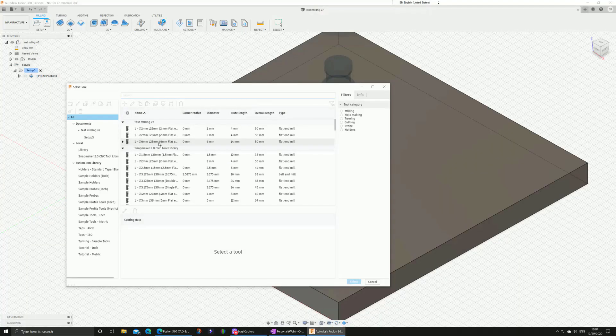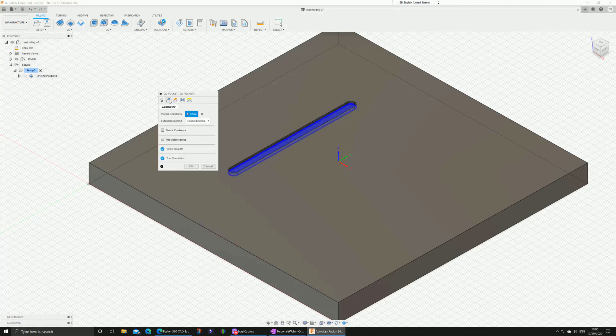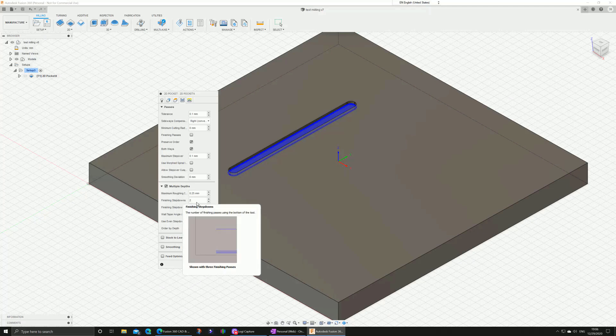In Fusion 360 I already set up the parameters for the milling bit. Snapmaker recommends 12,000 RPM for the spindle and we use air cooling. I will change the feed rate to 50 millimeters per minute — this was the problem we had with the Luban software, where it vibrated when the Z-axis went down, so I'm making this very slow to avoid that.